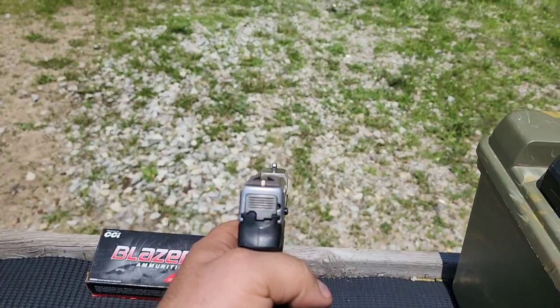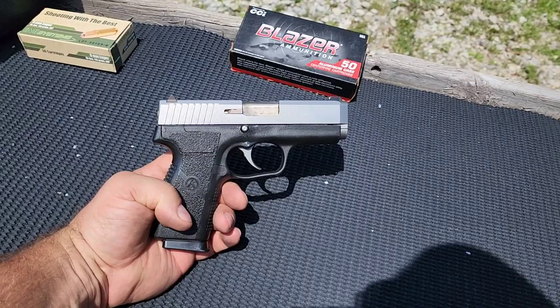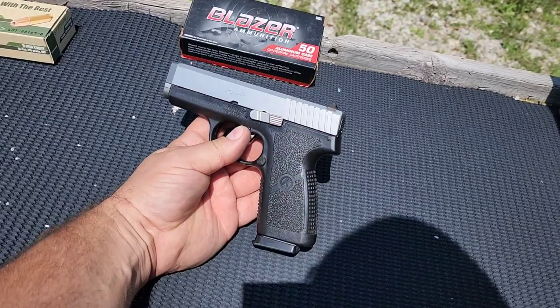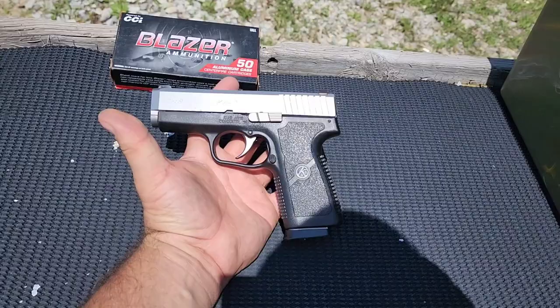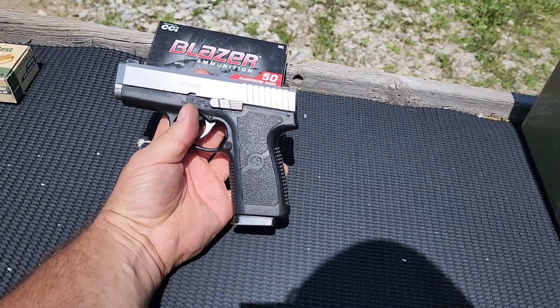There are your sights right there — it's not wanting to focus. I recently did the CW380, I'll put a link in the description to that video. This is quite a bit larger than the CW380. It's still a compact pistol, pretty small, but definitely a lot larger than that CW380.